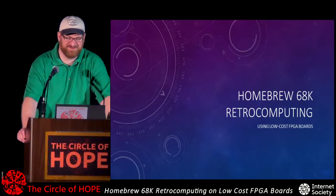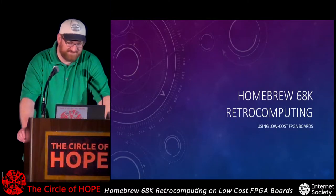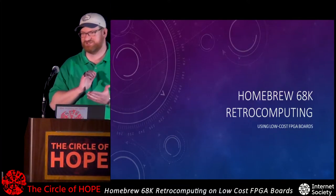Hello everybody, thanks for your patience. This is HomeBrew 68K Retro Computing Using Low-Cost FPGA Boards.